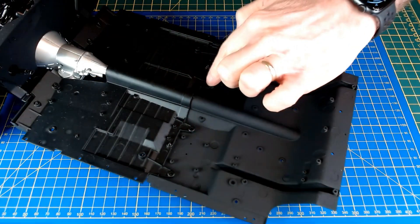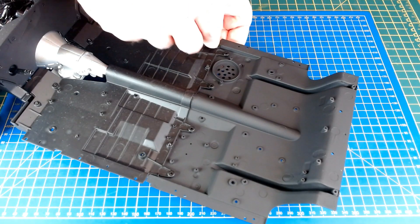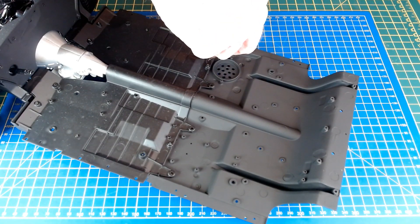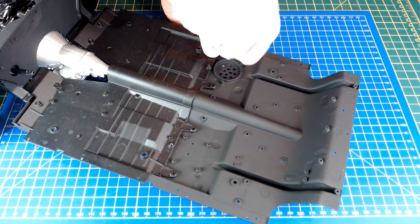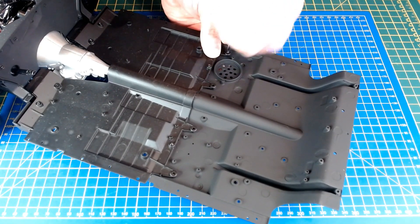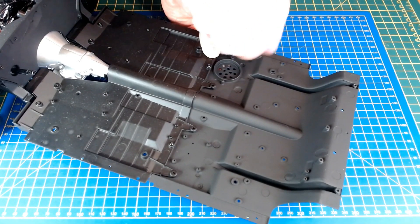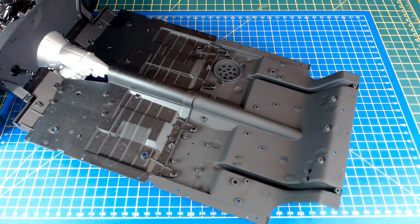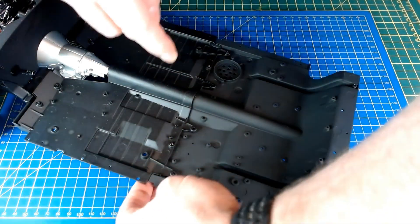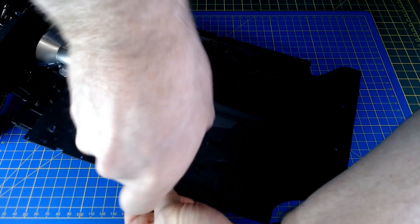Then there are four more screws going into these positions. As the instructions say, they're self-tapping screws. Some people use a little drop of oil. I tend to take them in, back them off a couple of turns, and try again if they become tough. I've used oil before but in my opinion it tends to stain and smell, so I prefer the method where I just reverse it a little bit — but either way will work.